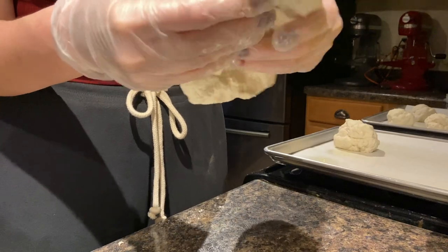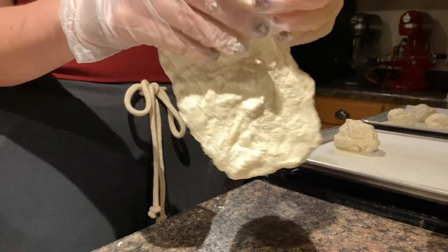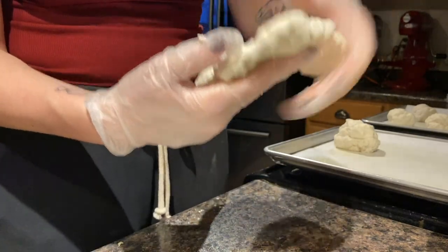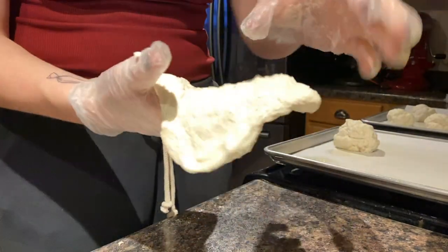I portioned out an eight point portion of dough, and that's how much I use when we make a flatbread. That's our entire meal is the flatbread, so we go for the eight points, and I just kind of want to stretch it out.